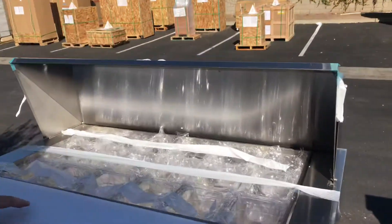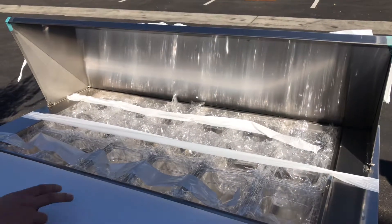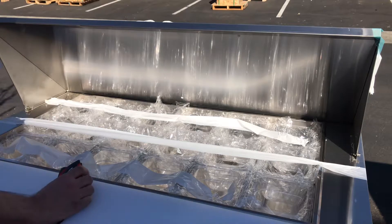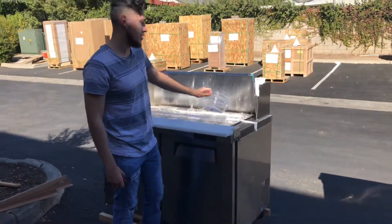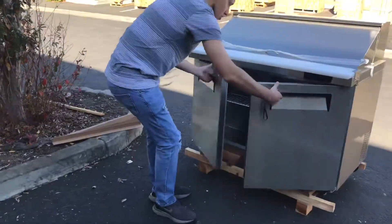Now let's open up the cover — containers will be provided with this prep table. Since this is a mega top, you will have more containers than a regular 48-inch unit. This prep table comes with a total of 18 containers, and they are one-sixth pans.